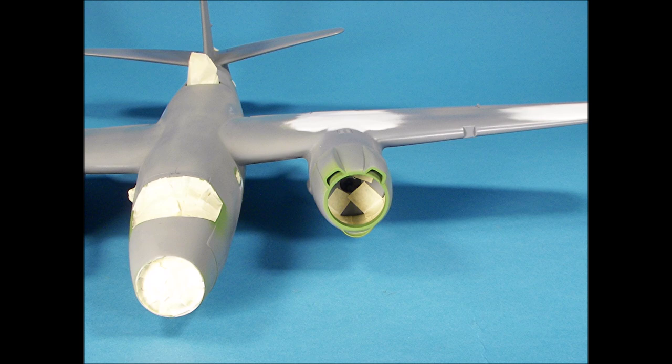The insides of the engine cowlings were airbrushed. I then carefully attached the cowlings into place so that the lower light gray and upper olive drab color lines would match between the nacelles and the cowlings.